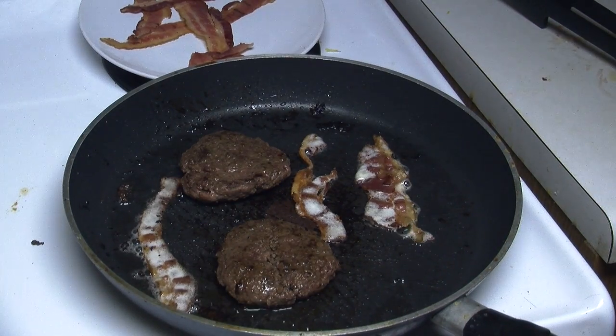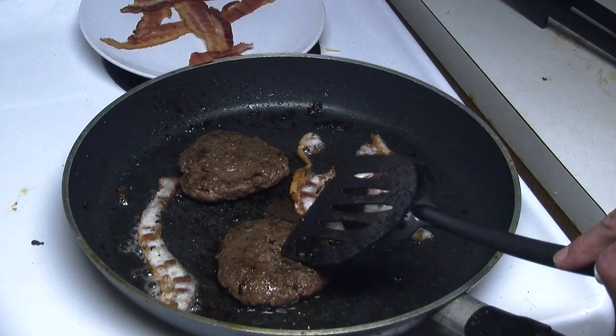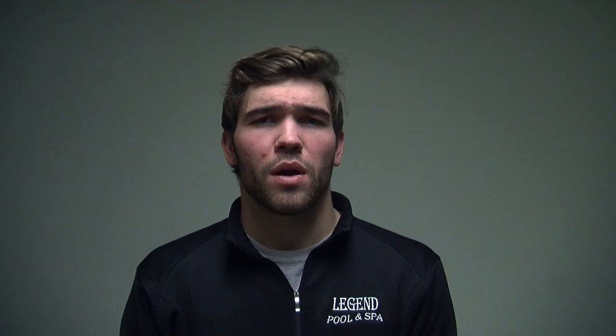To ensure your patty is cooked thoroughly, cut a small incision in the middle of the burger to make sure that there's not a hot pink center — nobody wants that. Once you feel like your patties are done, take your patties off and let's go back to our workstation.